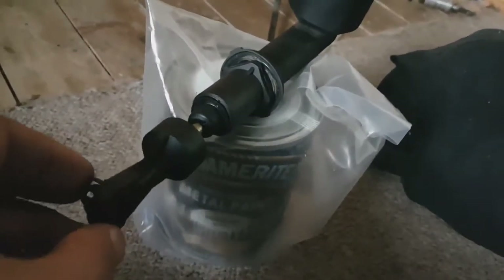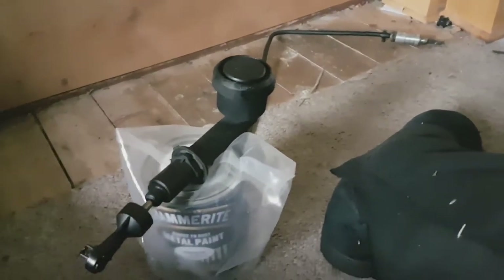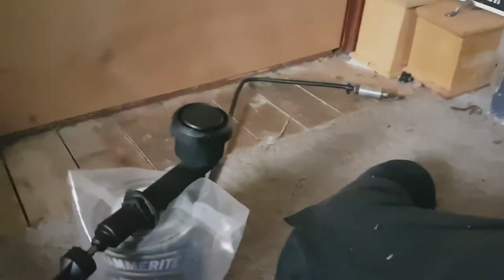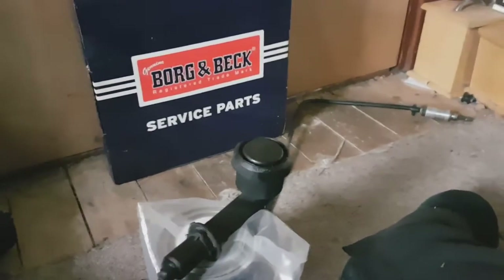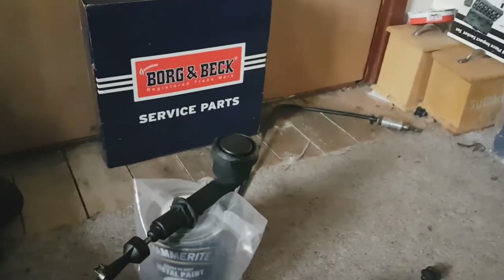There's absolutely nothing wrong with this one apart from it being missing a circlip. You can see I got it off a Virgo I scrapped, and I really wanted to use it for demonstration purposes in case I ever needed one. I've got a Borg Beck clutch slave cylinder as well, and over there there's an actual clutch for a Land Rover — so if I was able to buy another Land Rover it would have come in handy.